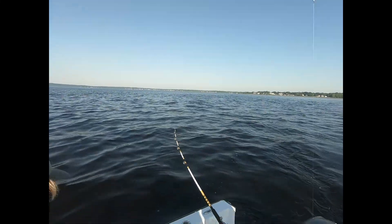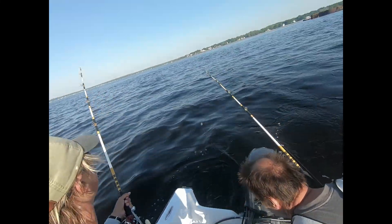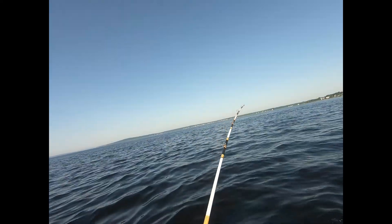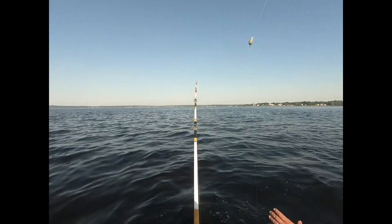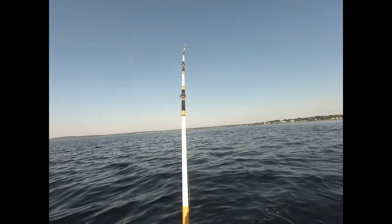Should I be reeling them? Here, take it out of here. Is it big? Here, come over here. Hold it like that. Put it on your rod or whatever. Take drag. Pump up, reel down. Yeah, pump.